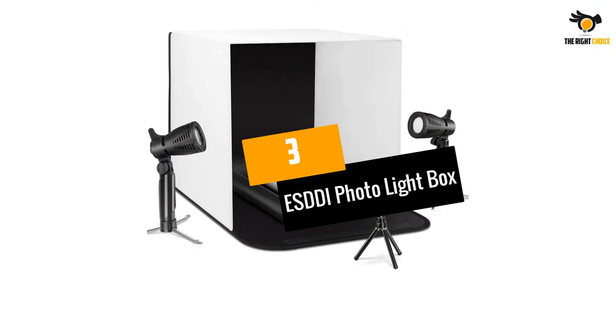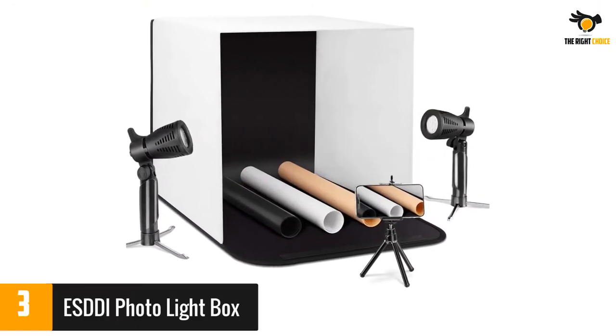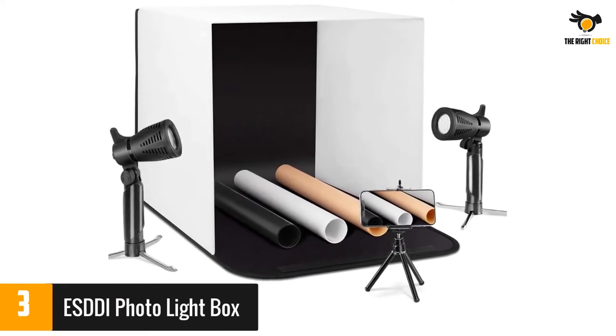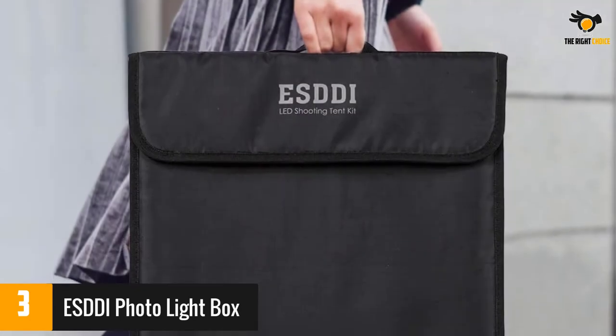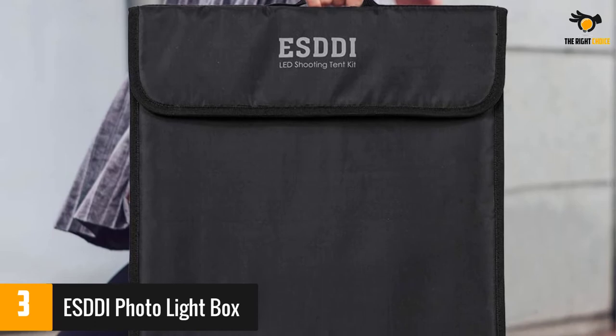At number 3: ESDDI Photo Lightbox. Unlike the other lightboxes on this list that come with built-in lights, the lights with this box are two separate studio lights that can be positioned wherever you wish. This box is a good choice for phone photographers as it comes with a tripod for your phone and three backgrounds.